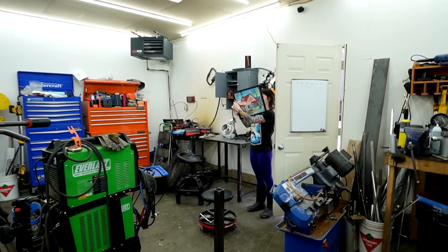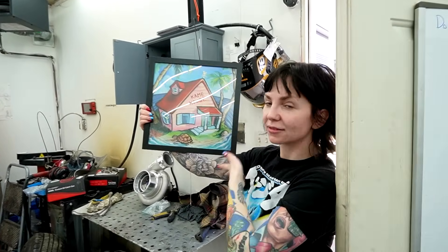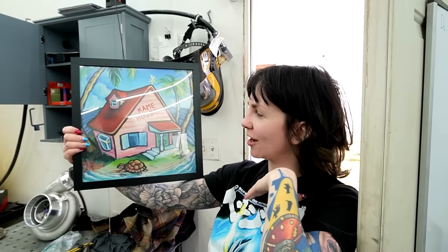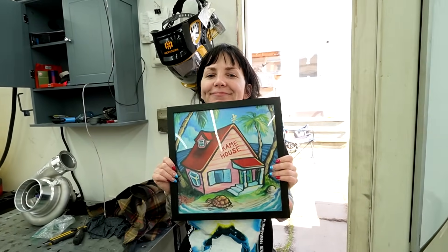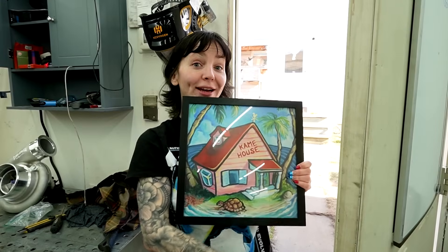Gina's art - hell yeah! All of Gina's art is for sale on her art shop - that'll be down in the comments if you want to get some. It's my common house painting as a print.